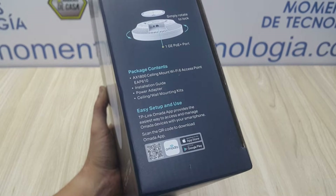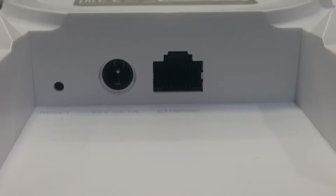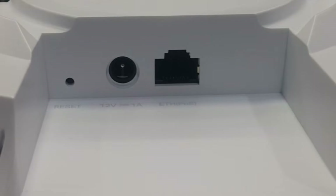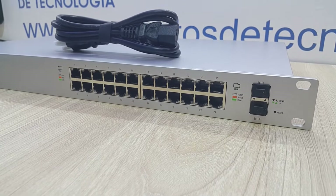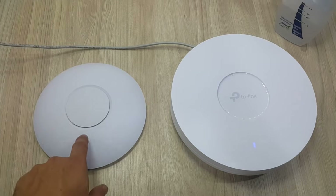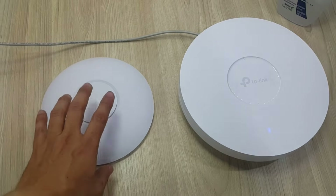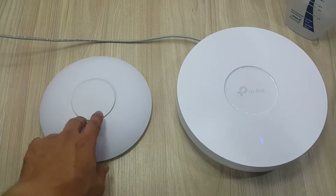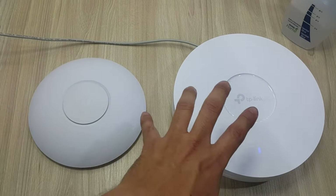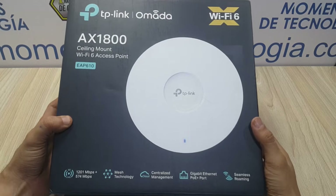It comes with everything you need to install it either near an electrical outlet or power it directly from the switch with Power over Ethernet Plus. You can also install it on the wall, ceiling, or drywall. At first glance the EAP610 is monumental — here the comparison with a UniFi AP AC Pro shows that although it resembles the size of a UAP AC HD, it is not even close to it in global value.